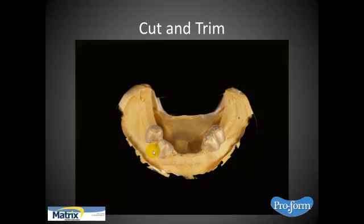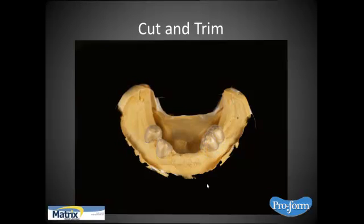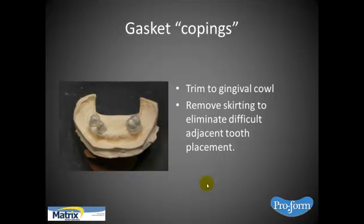Once it's cooled and you've taken it off the model, you'll cut and trim away from the sheet of material — you're going to have a junction. Come to the base of the model at the bottom. You don't want it to be short, because you don't want hard acrylic to run up underneath and lock in an undercut. Trim to the gingival cowl and remove the skirting to eliminate difficult adjacent tooth placement. If the material spreads out like a skirt, that's going to get in the way of setting a tooth. Make sure it comes to a junction at the cowl and is well adapted.